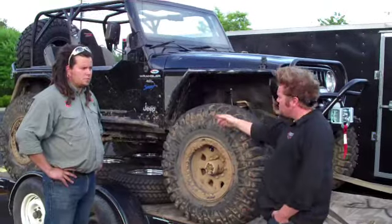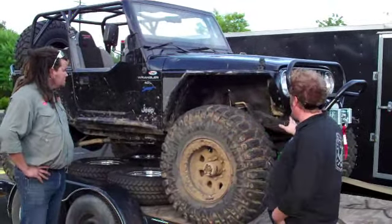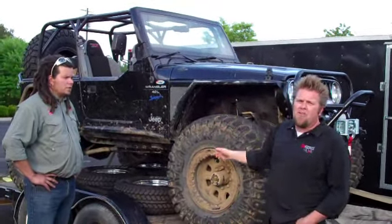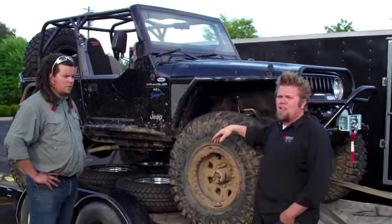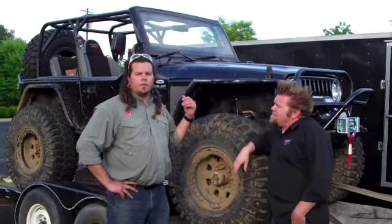It keeps the Jeep nice and low center of gravity, and you can still stuff the whole 40 up into the fender when you're out wheeling. The rear is a Dana 70U, front's a Dana 60 Ford high-pinion, all ARB, all chromoly, 5.13 gears, RCV shafts both sides, rear all 300M.